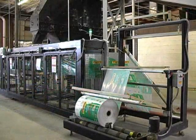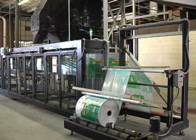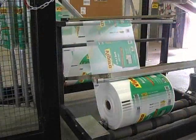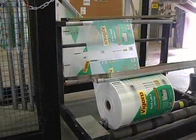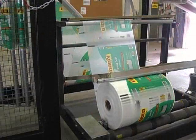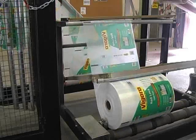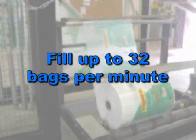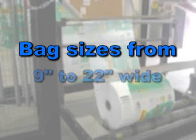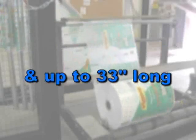The 3100 transforms a roll of C-fold roll stock into a bag, fills it and effectively seals the bag top. Capable of running low density polyethylene film and some polyethylene nylon barrier blends from 2 mils to 8 mils thick, bags are quickly and efficiently formed and filled with bagging rates up to 32 bags per minute. The 3100 will run a variety of bag sizes, from 9 inches to 22 inches wide and up to 33 inches long.